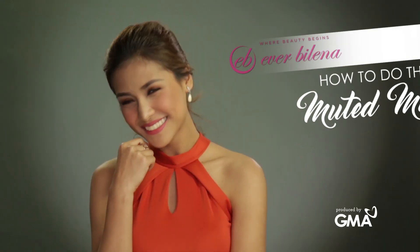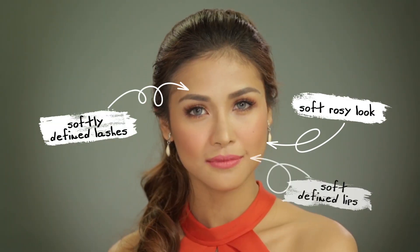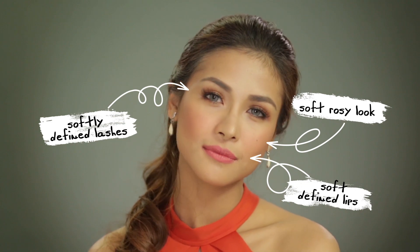Turn heads with a muted muse look. Stay chic with a soft defined look that's suitable for any occasion.